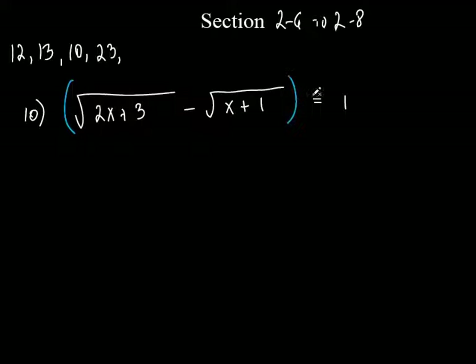Technically, I could square the whole entire left side and the whole entire right side the way it's written right now. You could do that, but that's going to make life way more difficult. I could square this — but what method am I going to have to use if I square this? I've got to use the FOIL method or distributive property, and that's going to make it really, really ugly.